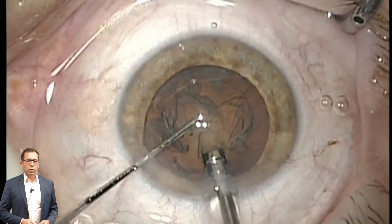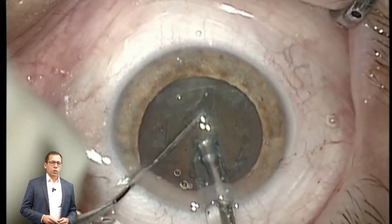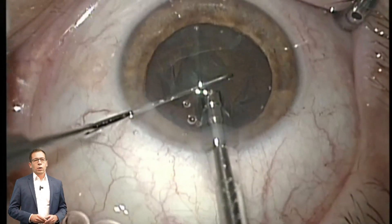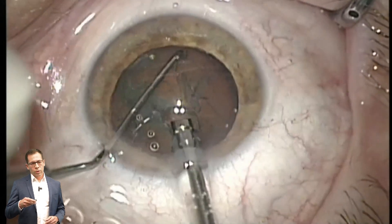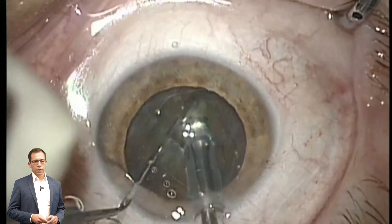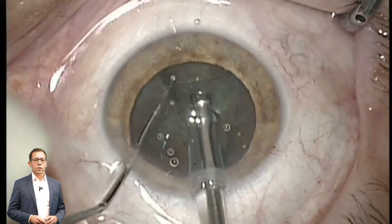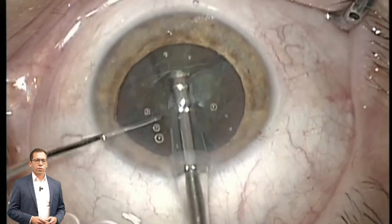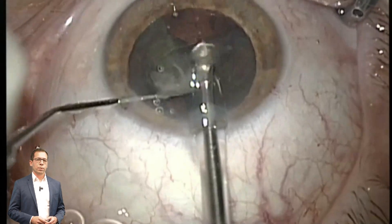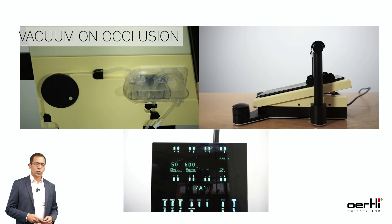This is a normal simple case of phacoemulsification using only the peristaltic pump. As you can see, it is a very controlled setting. You have a very stable anterior chamber and you always have to move the tip of the phaco needle to the lens to build up a vacuum. This is the big difference to the Venturi pump — you always have to have occlusion to build up a vacuum.